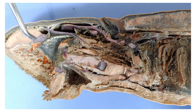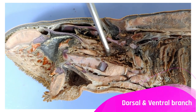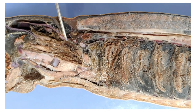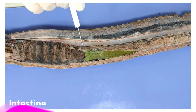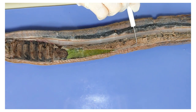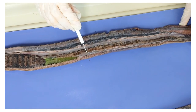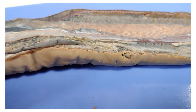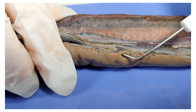Once the lamprey consumes blood or flesh, the food goes down through the pharynx here. The pharynx then branches into the dorsal and the ventral branch. Following the dorsal branch first: it leads into the esophagus, which continues down to the intestine. There's no stomach in the lamprey — it goes straight from the esophagus to the intestine. The intestine runs along the body all the way until it reaches the anus. I can actually pull out the intestine — and if I put my probe in through the anus, it comes out through the intestine.